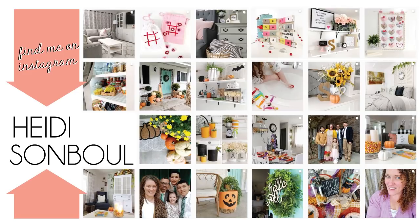I'm also on Instagram — come say hi. I'm under the name Heidi Sambal. You can also find me on Facebook. It's a great place to connect more personally because we're able to have private chats. I cannot wait to get to know you there and see what crafts you're up to.